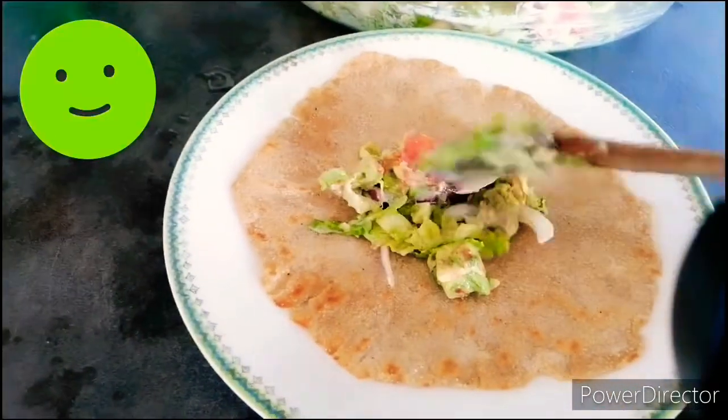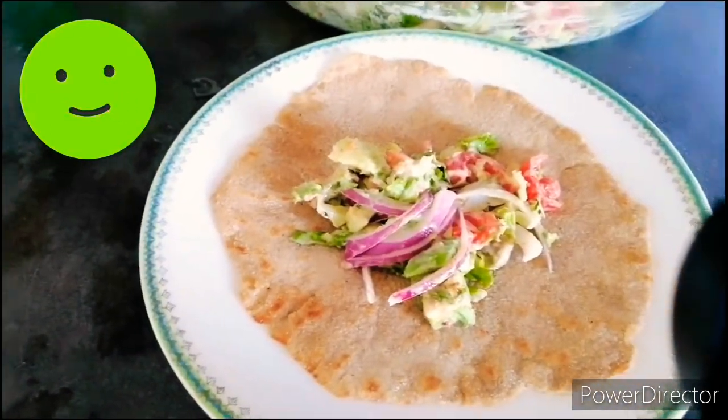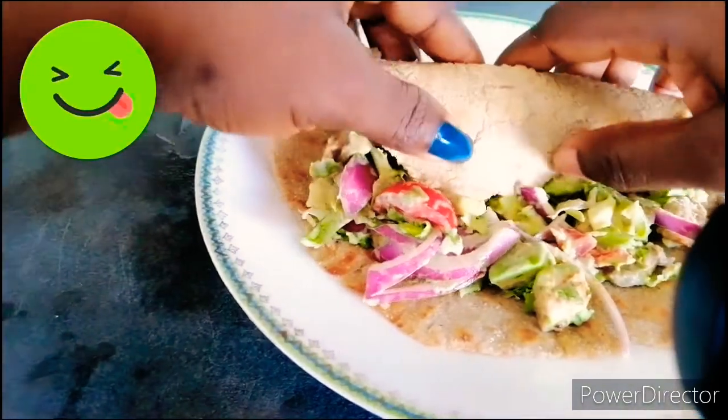You put the salad inside, so you roll it together.